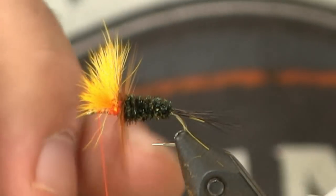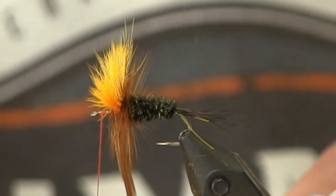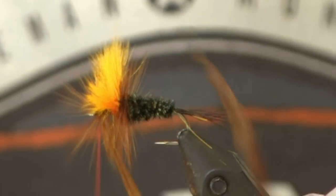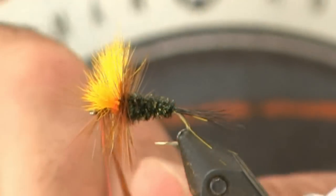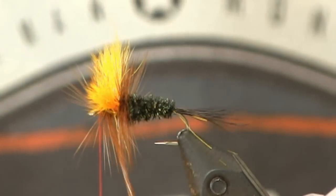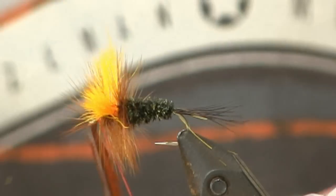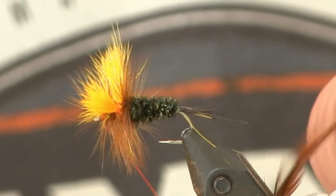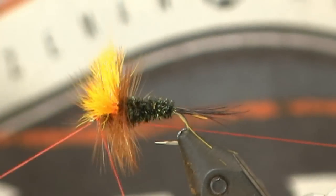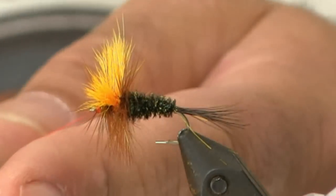I'm going to do about four or five wraps behind the wing — this fly is really meant to be a very bushy, high-floating fly — and then come in front of the wing for another five, six, or seven wraps up front. Tie it off, and what I usually do is get a few wraps in front, bring that double back over itself, and with just a little pull you don't even have to get in there with the scissors. At this point, whip finish. Now you can go in and clean up any hackle fibers sticking out by the eye of the hook.